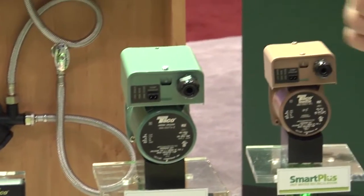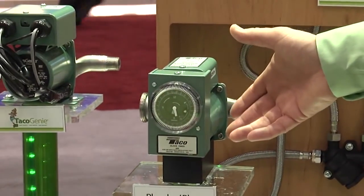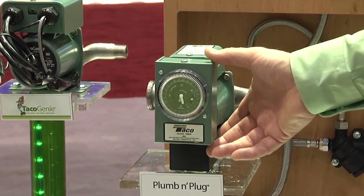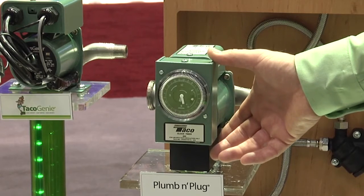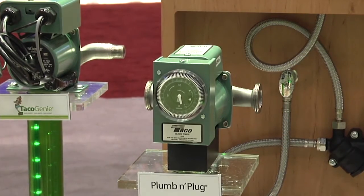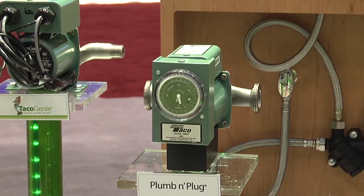I'd like to start with our standard circulators, our plumb-and-plug circulator. It's equipped with a clock timer. We have options for either a 24-hour analog timer or a digital timer where you can set programs to come on and off at different times during the week. That's our standard product — it's been around for a while, for homes with a dedicated return line.